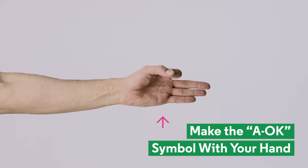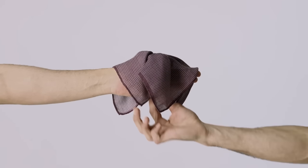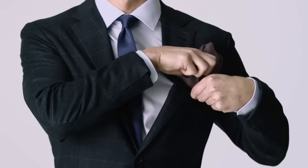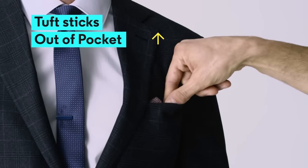For the more free-form pocket square, make the A-OK symbol with your hand and place your pocket square over it, put your finger in the hole, and pull it up out of your fist. Drop the mess into your pocket. Look out, Wall Street.